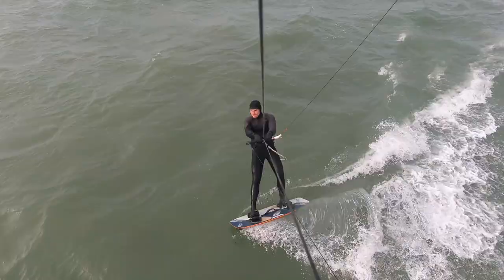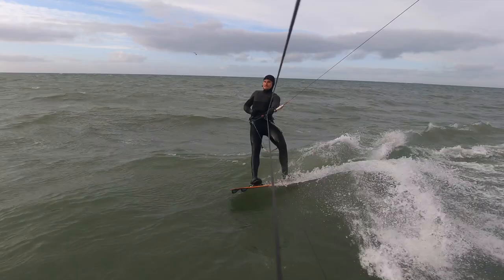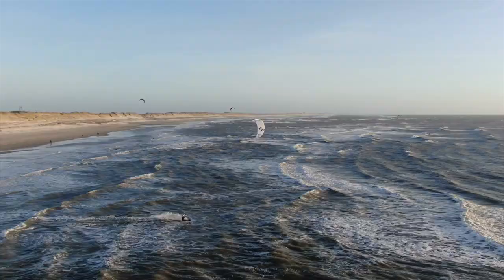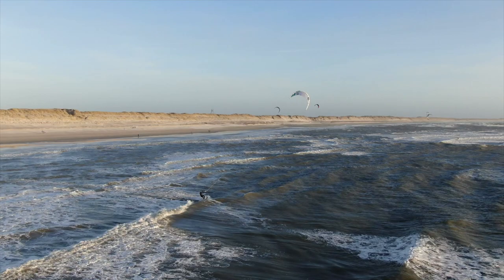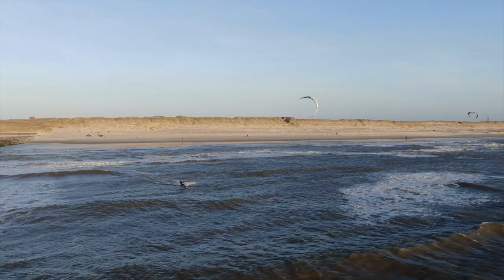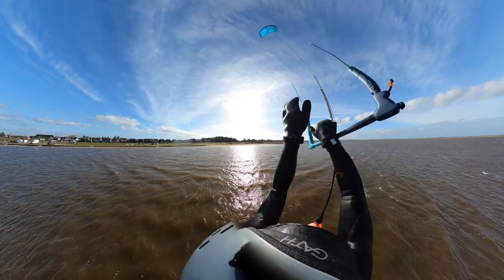The ride of the Elevate Process V7 is fairly smooth. The board is very nicely dampened. The medium flex leans more toward comfort, and the fineness of the fin in relation to the outline is exactly right. There are no spray water, no scratches, no nerves in the air — it doesn't hurt the freeride character. Also in terms of control, the whole thing is fairly playable.